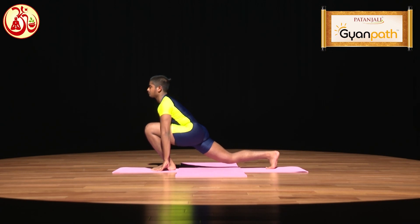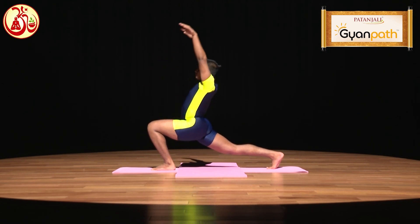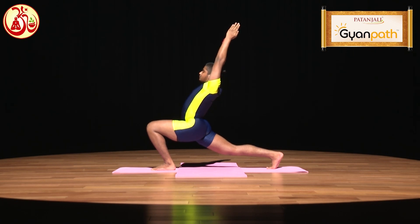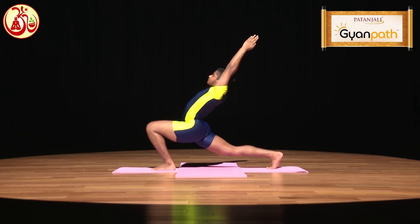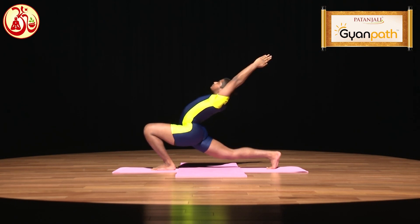Now, while inhaling, raise your hands up. Join both the palms to make Namaskar Mudra, then gently bend your body backward. Stay in this position for some time.